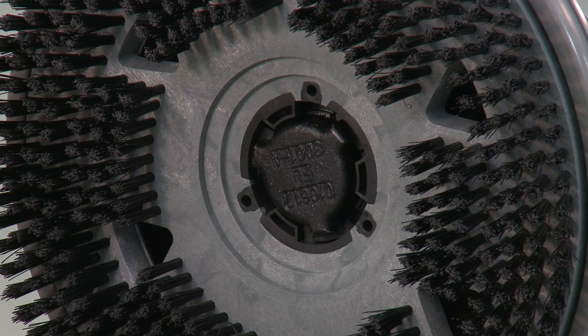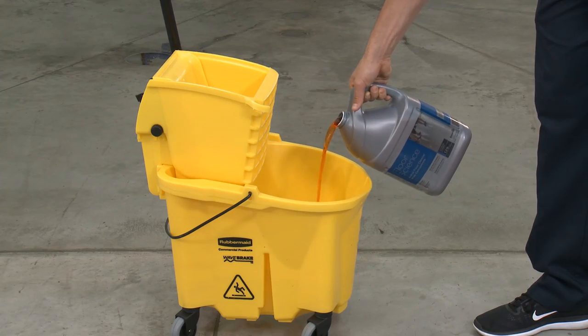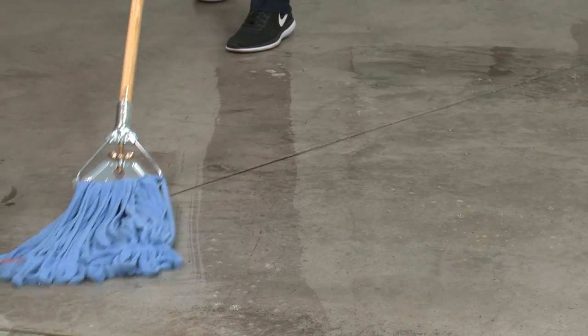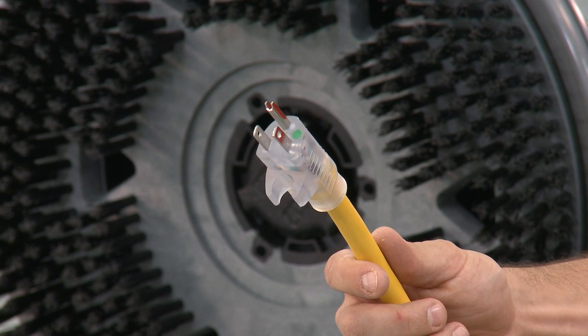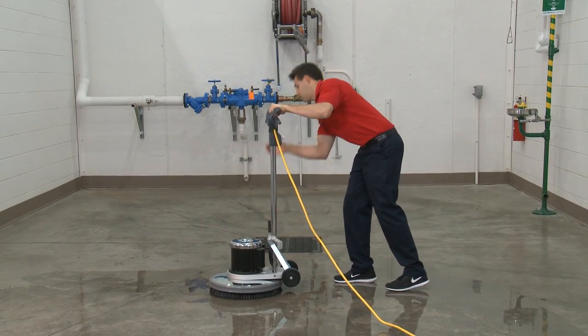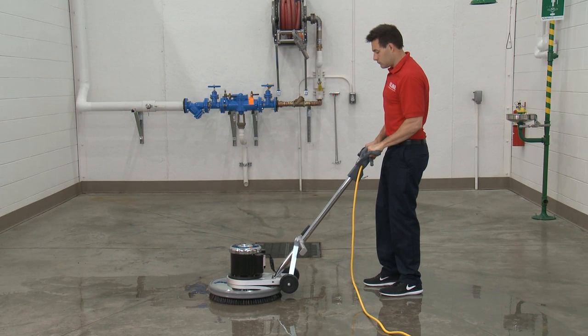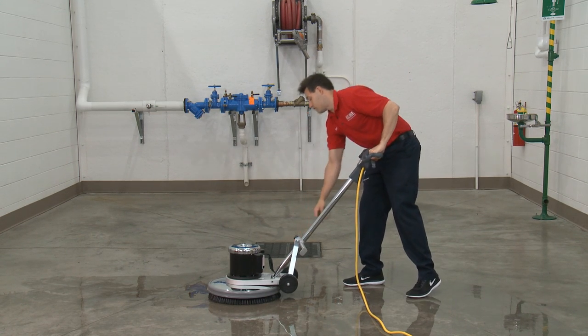To remove the pad or brush, turn the brush head clockwise. Mix floor cleaner or solution with water and disperse over the area that will be cleaned. Then plug the machine into a properly grounded outlet. Adjust the handle by pulling up on the compression lever and pulling the handle downward until your arms are almost straight. The handle should be just above waist level, then push down on the compression lever to lock the handle in place.